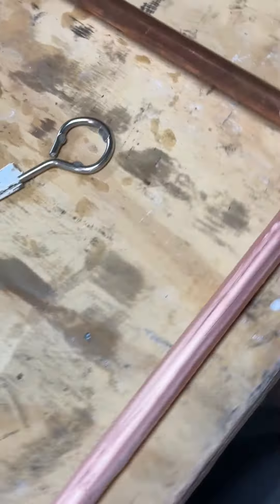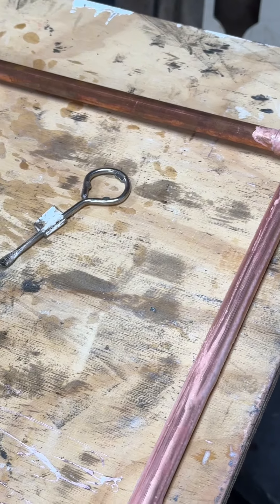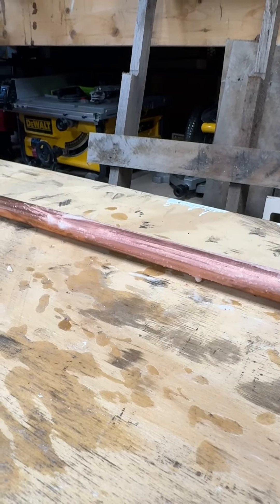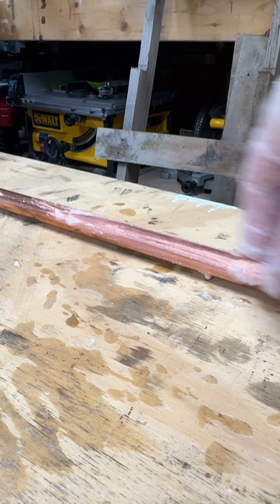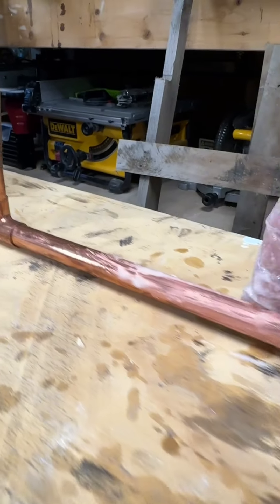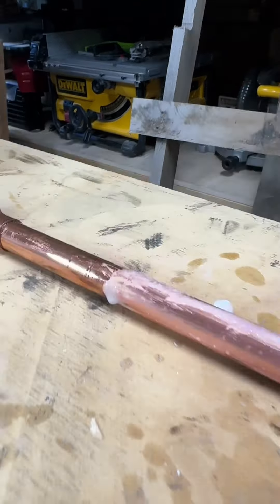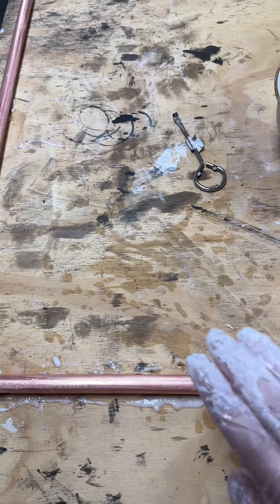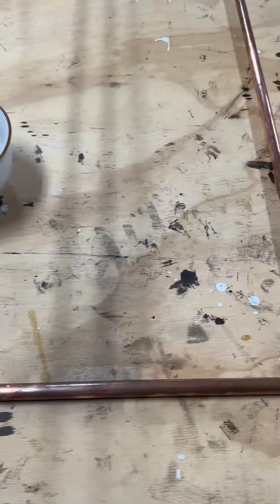The coolest part is the results are instantly noticeable. A light application of the mixture really only needs a couple minutes to sit, but it's neat to see the before and during. Here is one side with the paste application and the other one without.